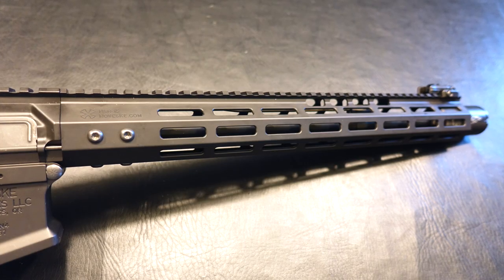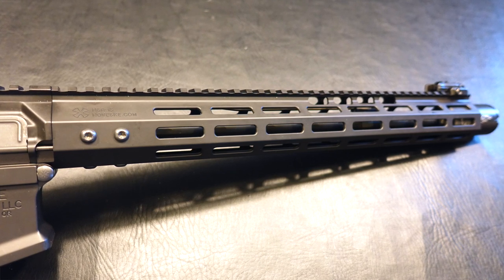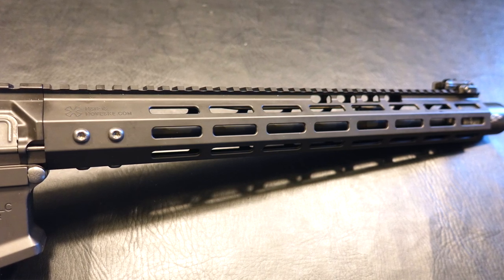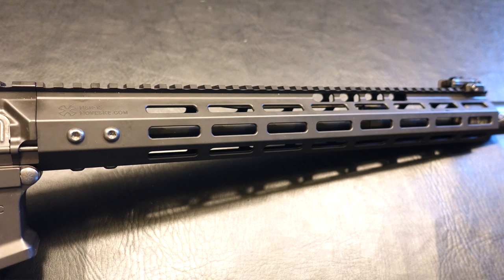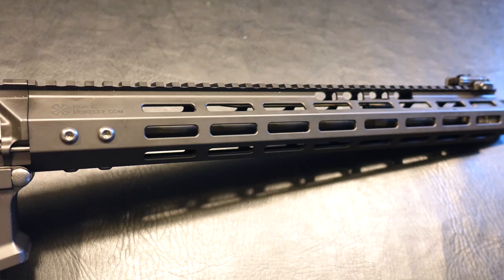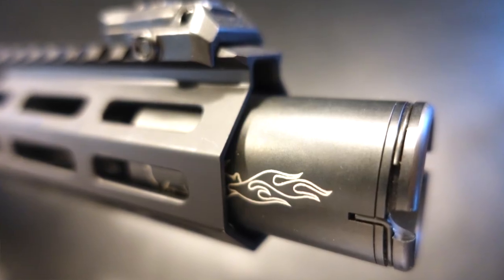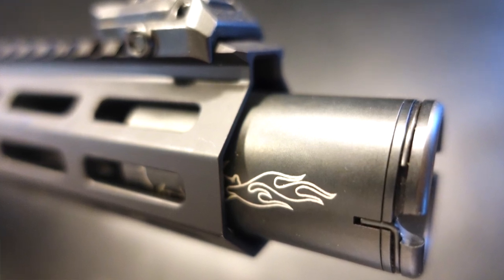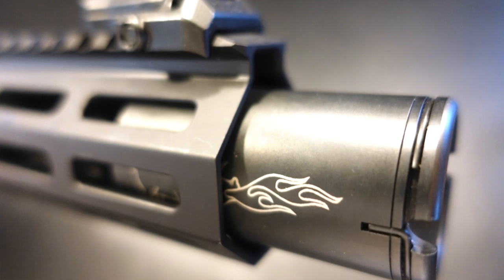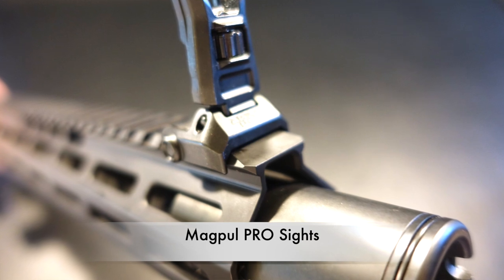Moving over to the handguard — I absolutely love this handguard. This is their Gen 4 15-inch NSR free-floating handguard with a 1913 rail and it's got a hard coat Type 3 anodizing. That will lead us to the flaming pig, which is their flash suppressor and muzzle blast suppressor — we're going to see if that actually works. And then we've got the Magpul steel sights that come with it — can't complain about that whatsoever.